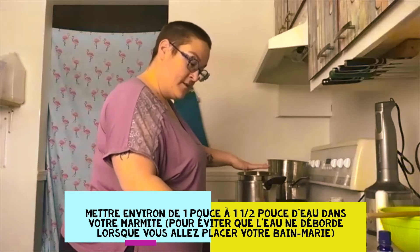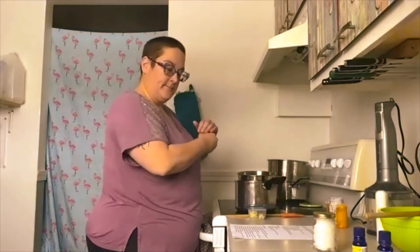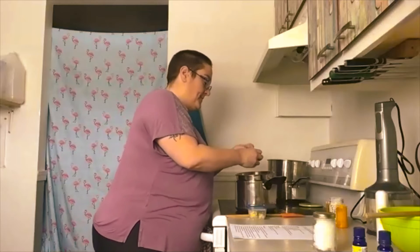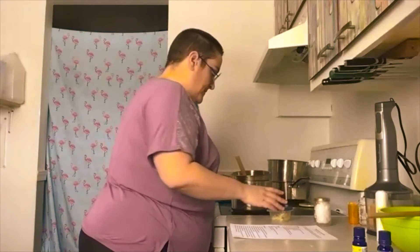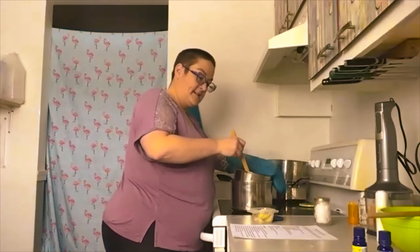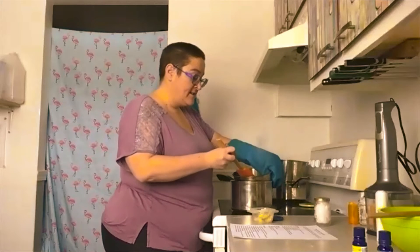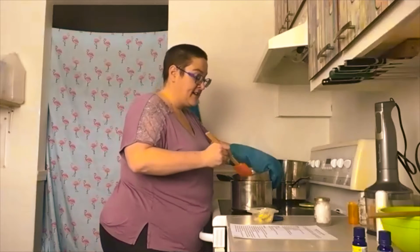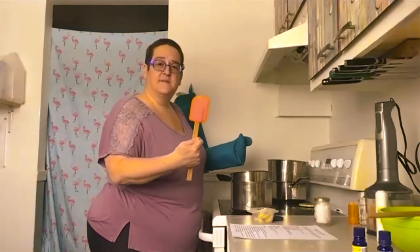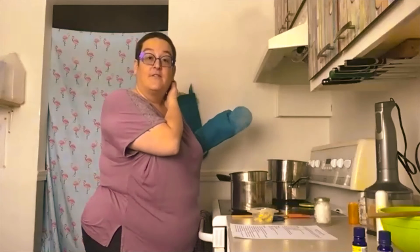Ensuite, au bain-marie, on fait chauffer — on fait fondre la cire d'abeille. Je vous suggère d'utiliser un bol de métal que vous allez réserver à vos produits nettoyants maison, parce que la cire d'abeille, ça colle — ça colle sur les spatules, ça colle dans le fond du bain-marie. Donc, ça peut être le fun de les réserver pour ça si vous avez l'intention d'en faire plusieurs.